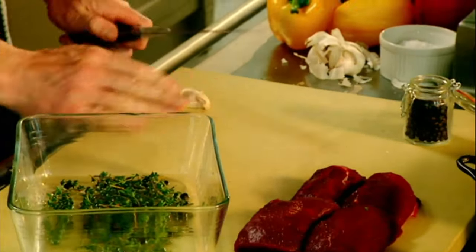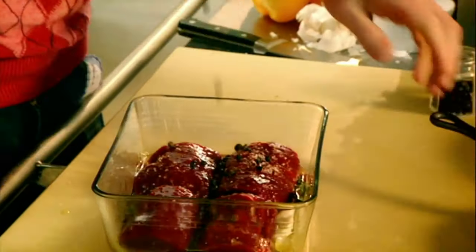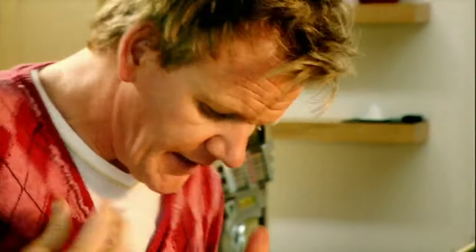Garlic — get the back of your knife on it. Get the loin and place it on top. Olive oil. Season. Leave that to marinade, and that's ready for the pan.